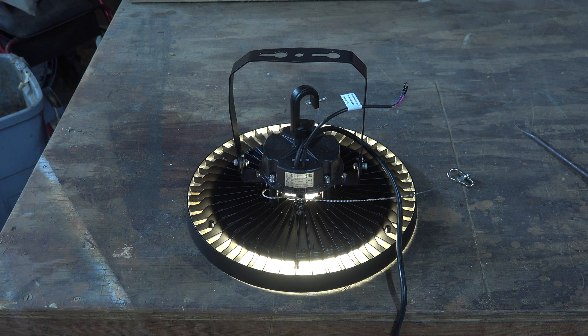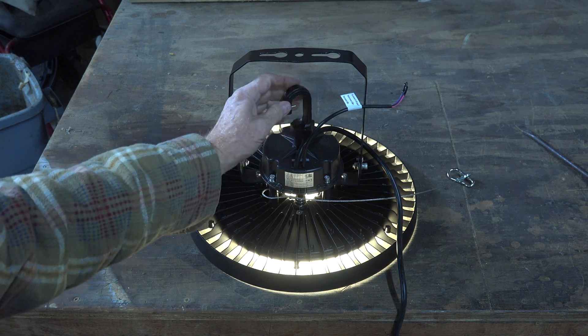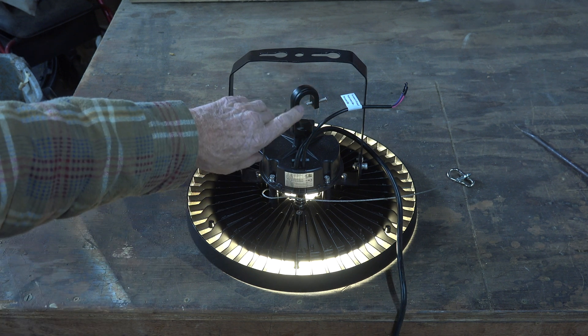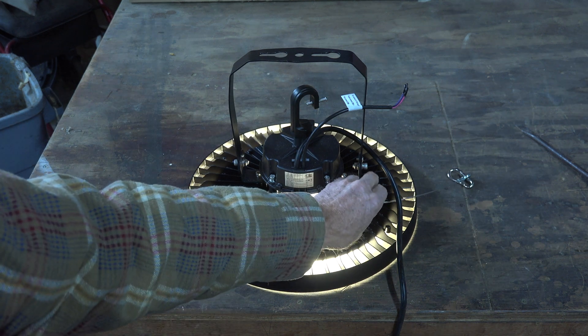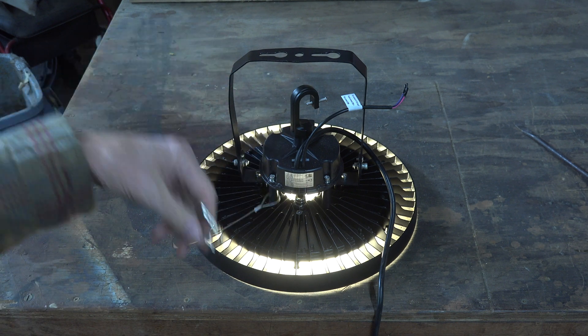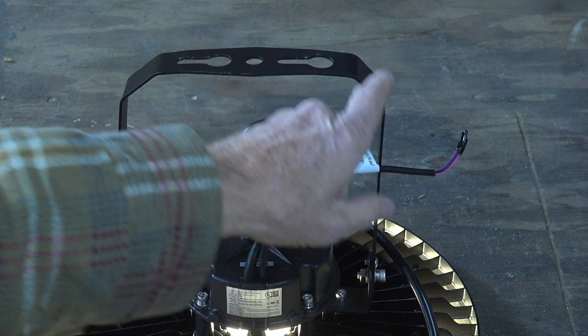This thing can be mounted a couple of different ways. This little aluminum piece that comes with it screws in there — you can hang it from a chain and run the screw in to keep the chain in place. It's also got a little safety piece you can put on there in case the chain breaks.